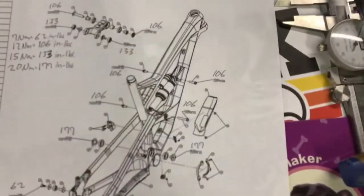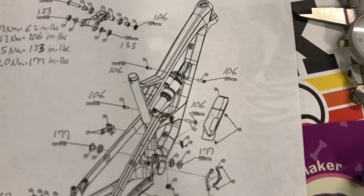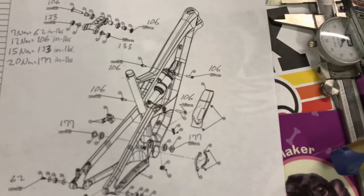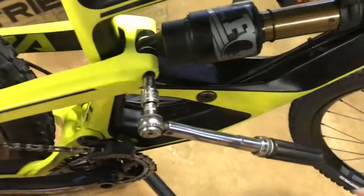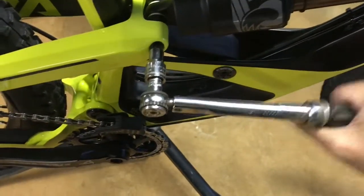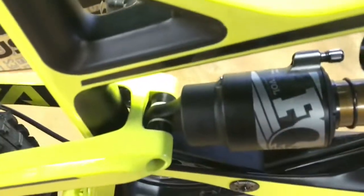I'll bolt it up. Because it's a carbon fiber frame, I like to torque it. The torque is 106 inch-pounds, front and rear. There it is, installed.